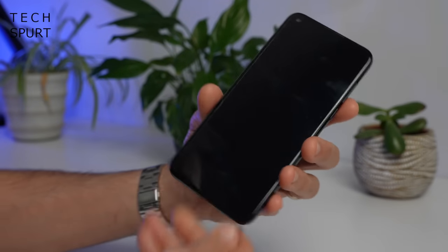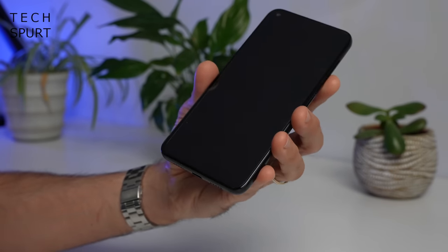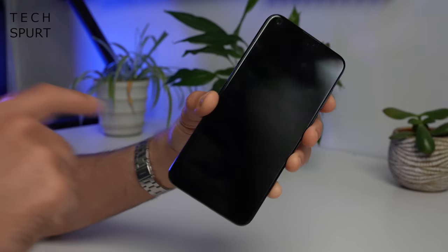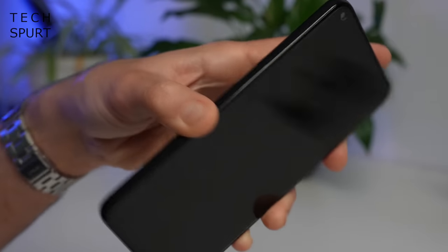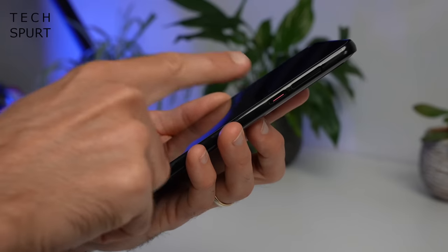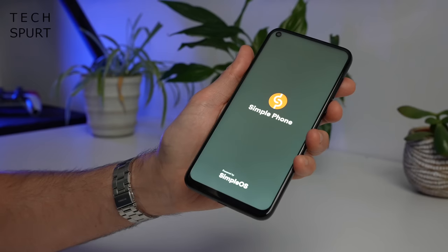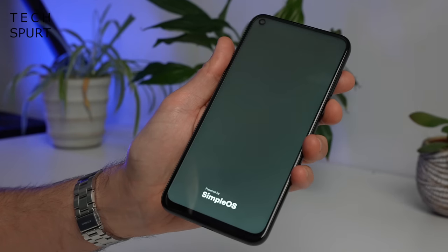The SimplePhone is a 6.53 incher, so not exactly enormous compared with some Android smartphones, although you do get a bit of a chin down below. And just like the Merino One you do have an edge-mounted fingerprint sensor over here on the left edge rather than the right, which is more traditional, but you do get a separate power button on the right edge as well. So let's get the SimplePhone all set up and check out exactly what this privacy focused smartphone is all about.